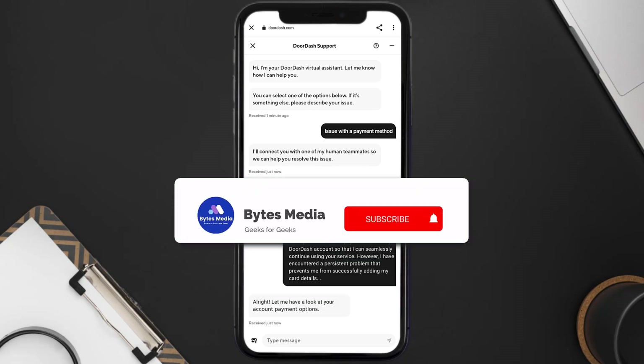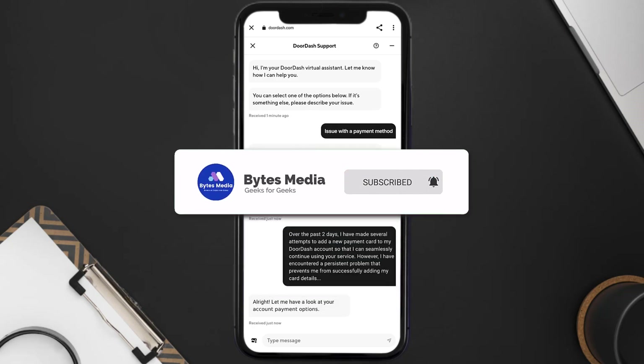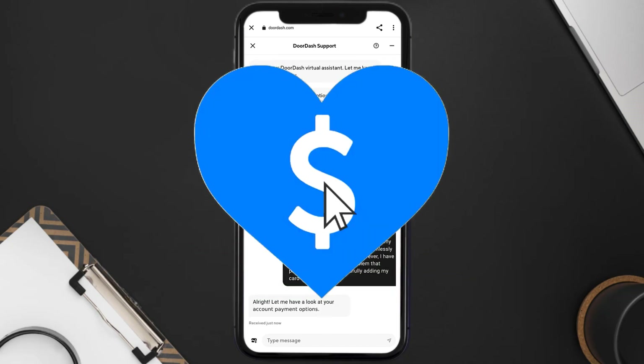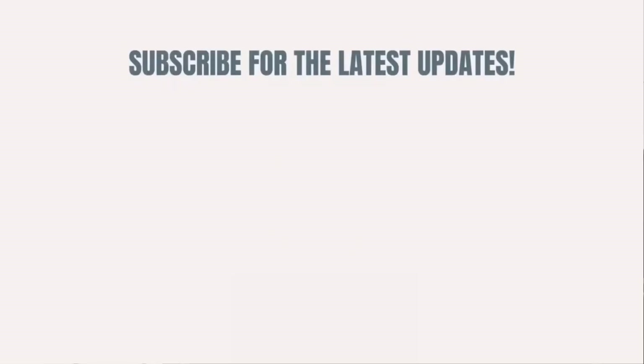Hopefully the DoorDash app representative will help you fix the issue. I hope you found this video helpful — if you did, make sure you give it a thumbs up. Don't forget to hit that subscribe button. We'll see you in the next one!